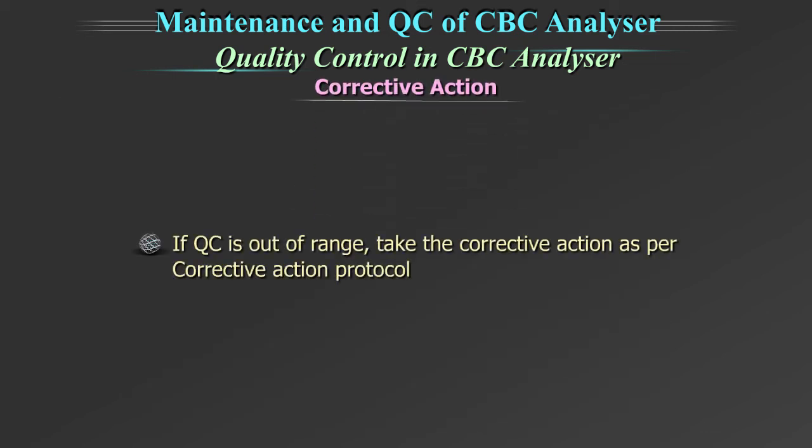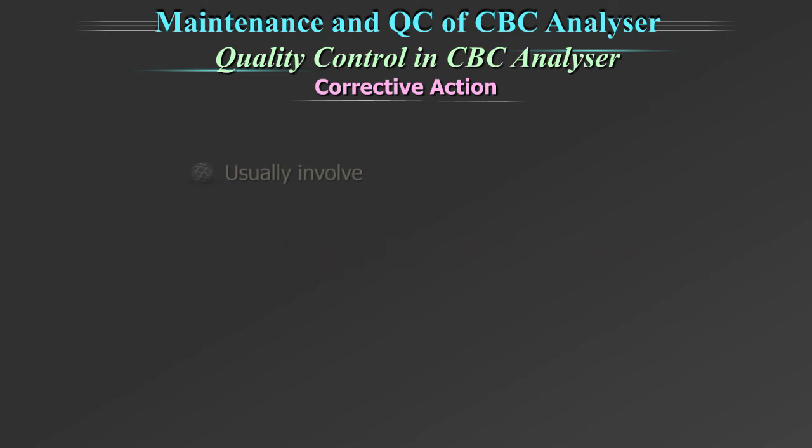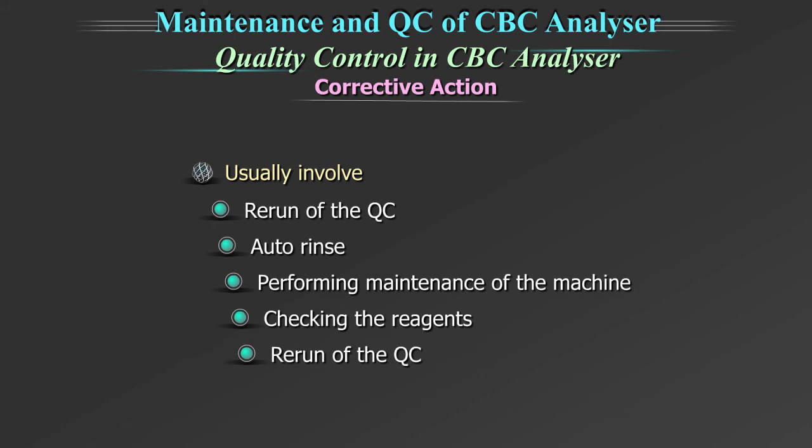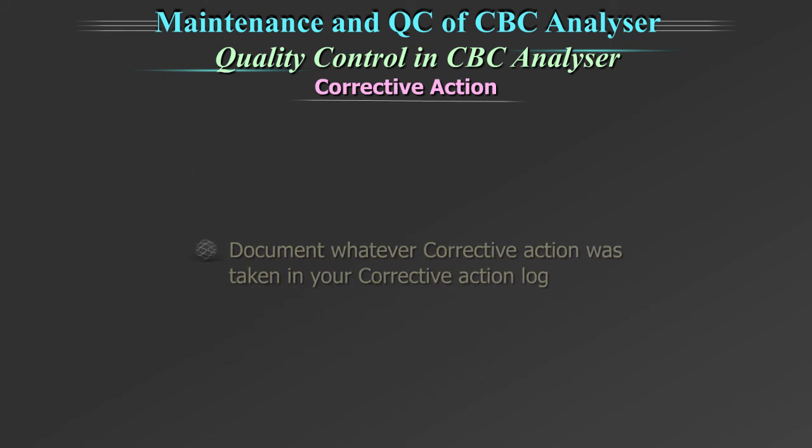If QC is out of range, take corrective action as per the corrective action protocol. This will usually involve rerun of the QC, auto rinse, performing maintenance of the machine, and checking the reagents and calibration if required. Document whatever corrective action was taken in your corrective action log.